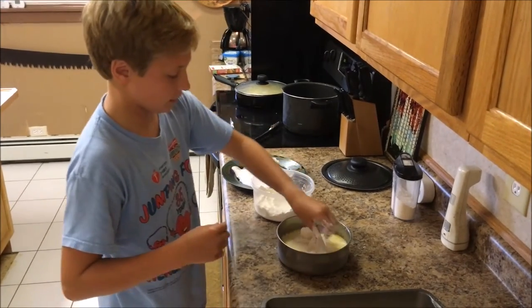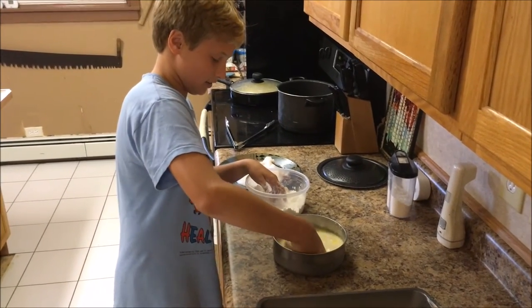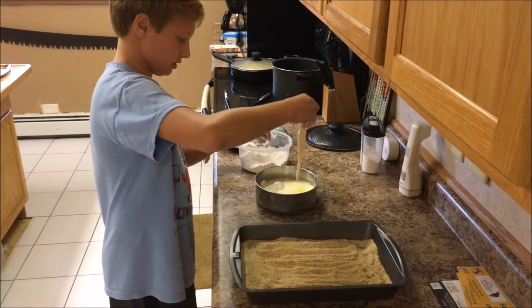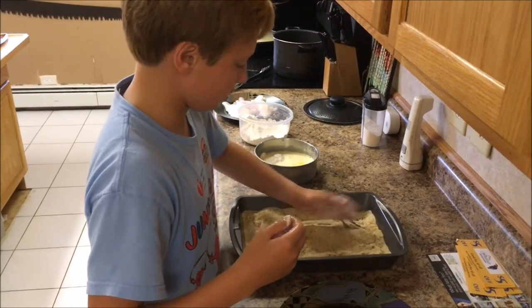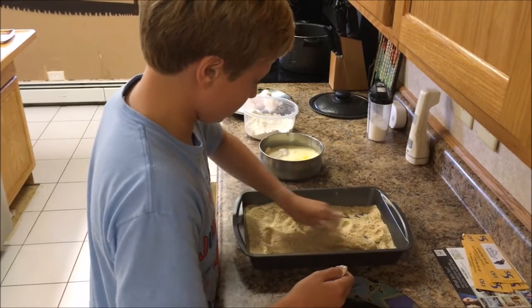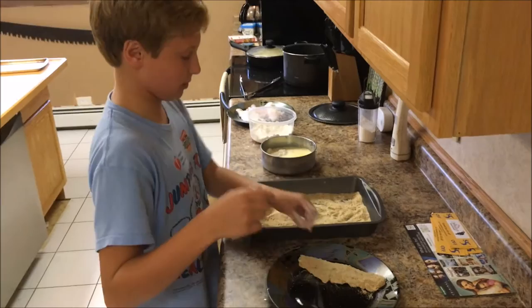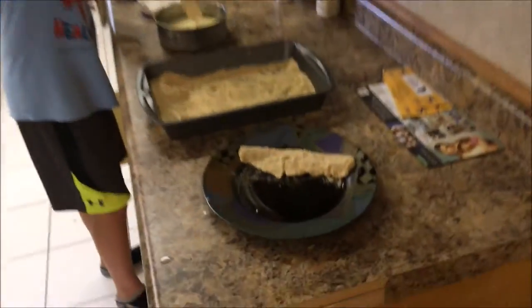Now that they're all in the egg mix, I'm going to mix them and make sure the egg and milk is all around the fish. I'm going to take it and make sure that most of it is off, then put it in the Italian breading and cover the fish with the breading on both sides. We are going to keep that on there for five to ten minutes — otherwise all the breading will come off when we fry it.